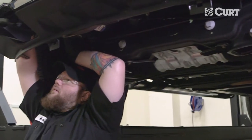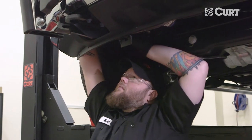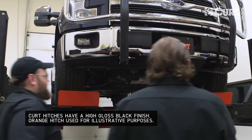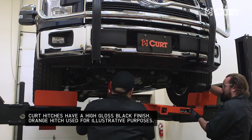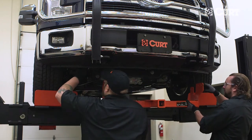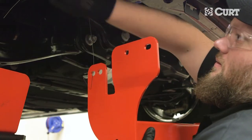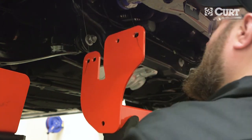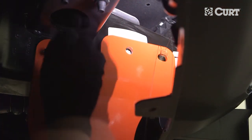Repeat the entire fishwiring process on the other side of the vehicle. Raise the hitch into position, feeding the fishwires through the mounting holes while raising the hitch. Then remove the fishwires from the hardware and secure with the provided hardware.